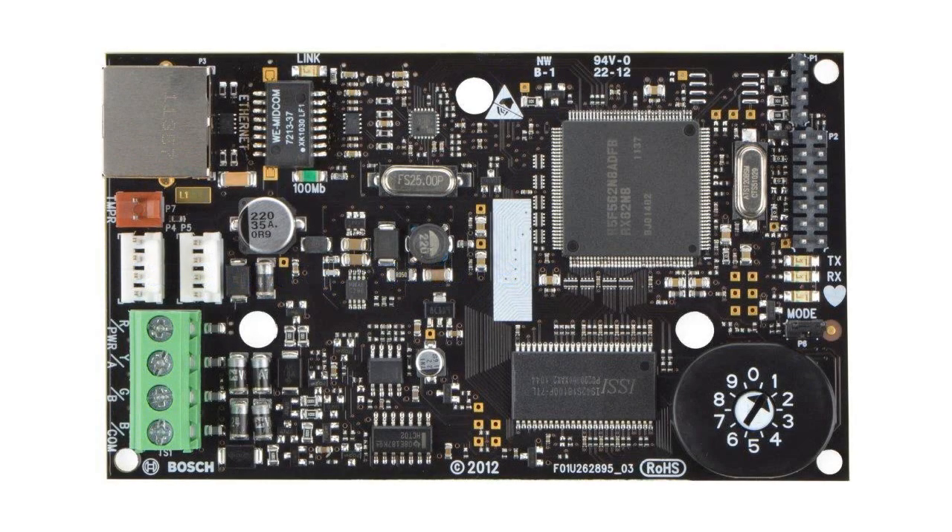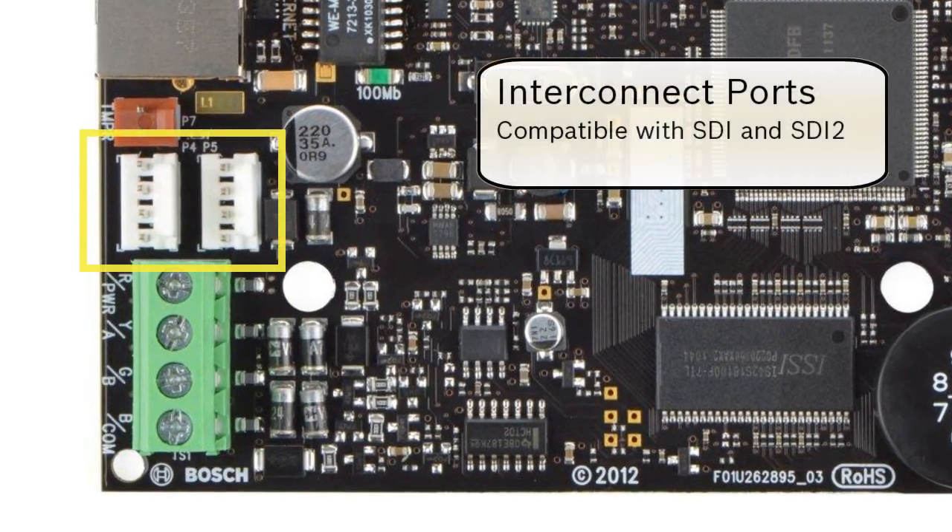Let's start with the hardware. Two interconnect ports — in addition to working on the SDI and option bus, these ports also support the new SDI2 bus that allows for advanced programming and diagnostic tools.